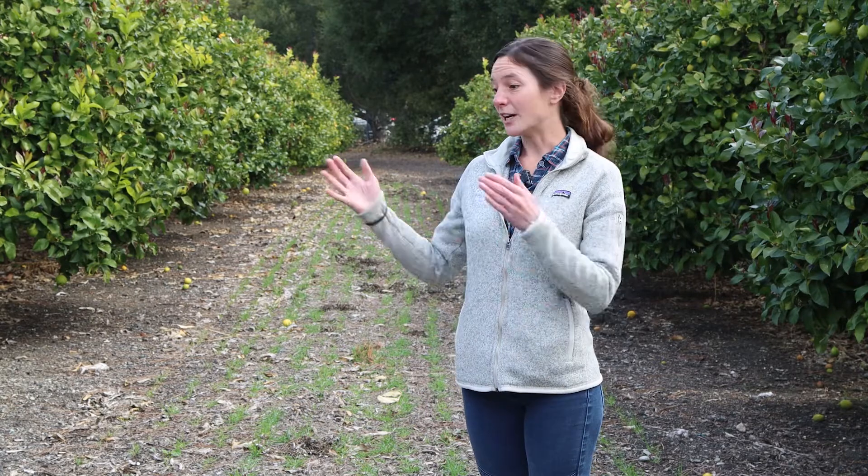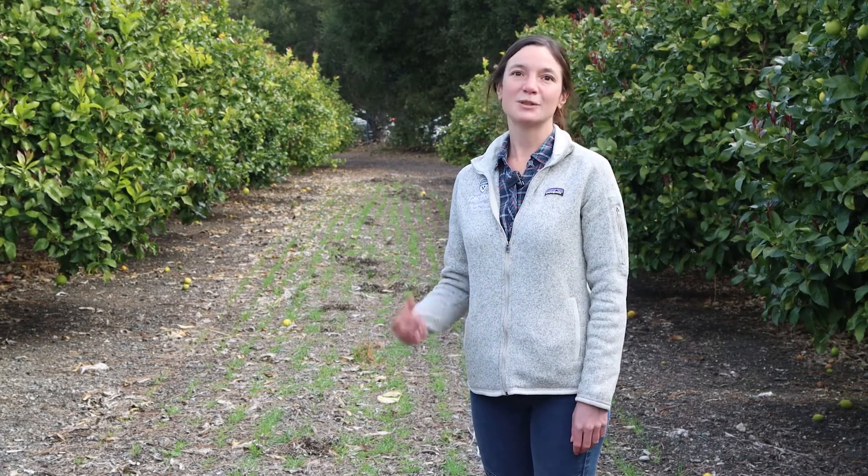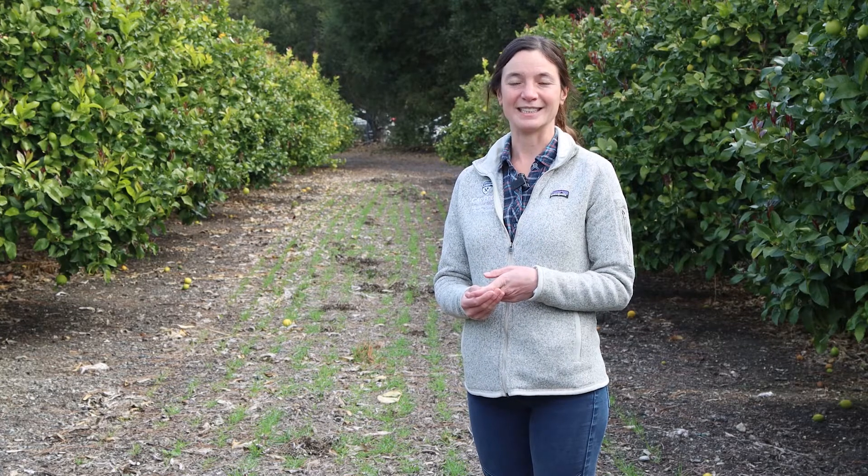Here at Cal Poly we also have three treatments, but they're a little bit different. We similarly have the control with the bare fallow. We have a treatment with triticale, which we're standing in right now, and then the third treatment is a cover crop mix that includes legumes — 10% triticale and a mix of three different legumes: fava bean, field pea, and common vetch.